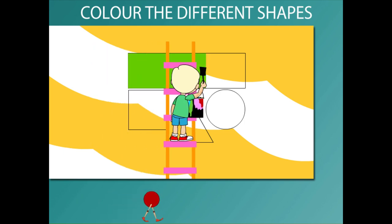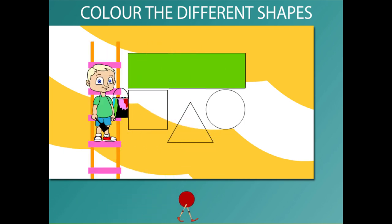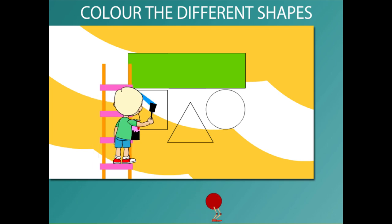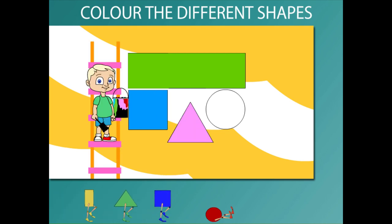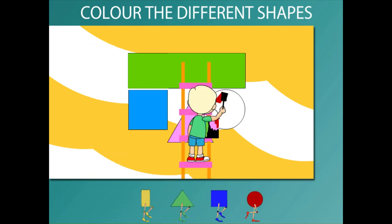He begins painting the rectangle with green color. He paints the square with blue, then the triangle pink. Beanie finally paints the circle red.